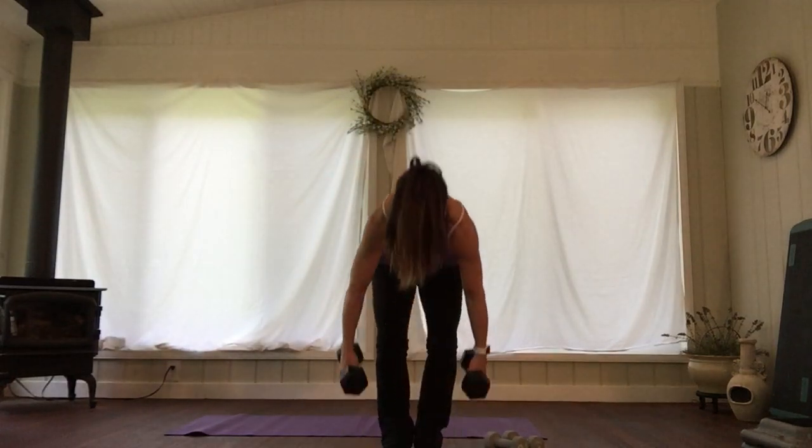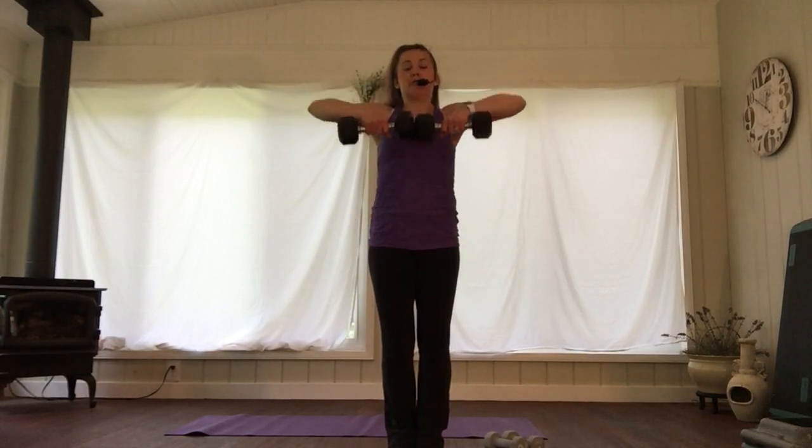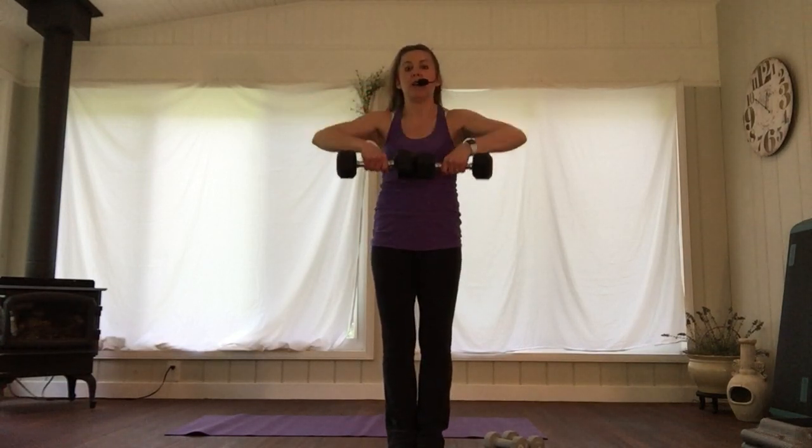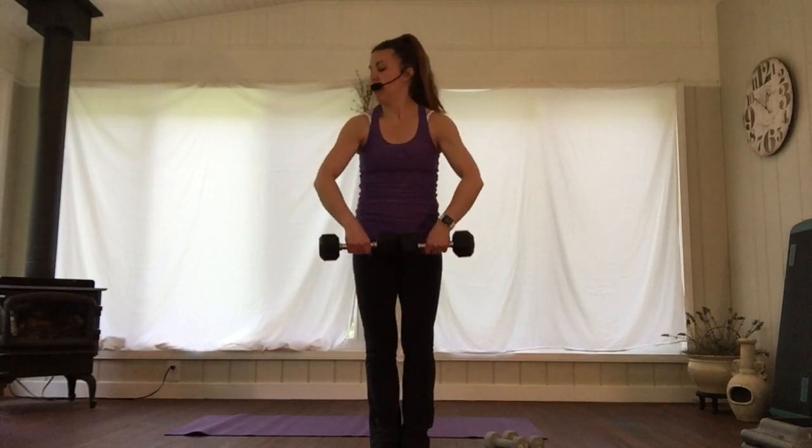Bring those weights back up again — we're upright rowing now. You can change to a different weight if you prefer for this movement; we're targeting a different arm muscle from the bicep, getting into the shoulders. Pull it up the front of your body.